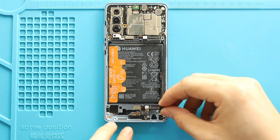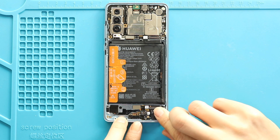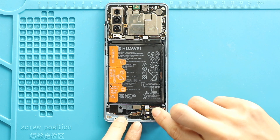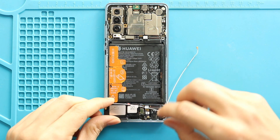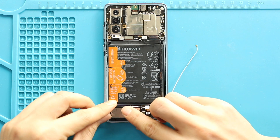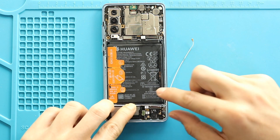Next, secure the headphone jack. Next, place the speaker with the antenna. Secure the antenna on the frame, and then fasten both antenna plugs to the logic board. Also, make sure to secure the speaker plug.